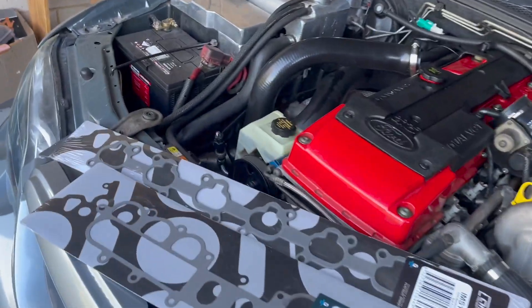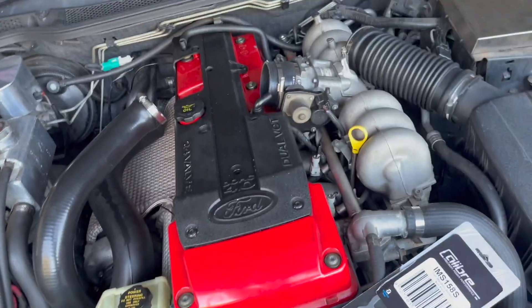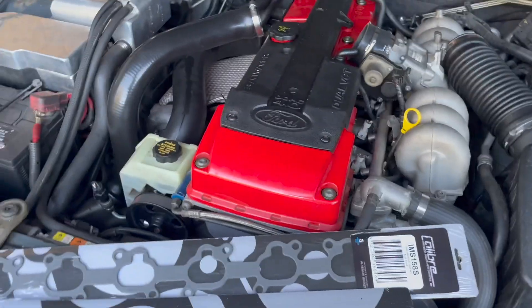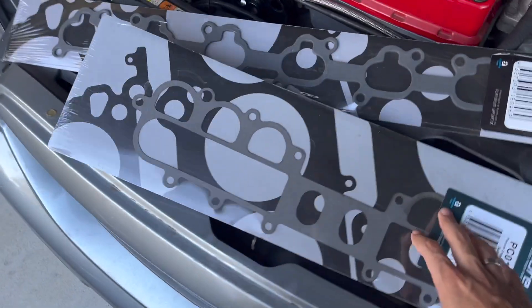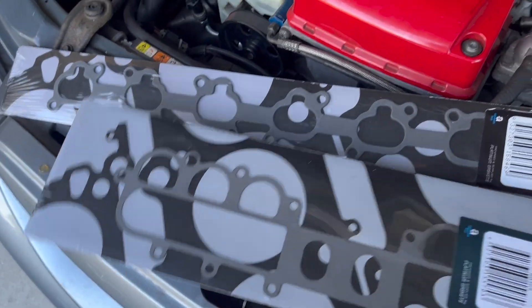Good day people, thank you for tuning in. Today is kind of a big day — we're going to be doing the intake manifold gasket. We've got the top half here and the one that actually connects to the engine.